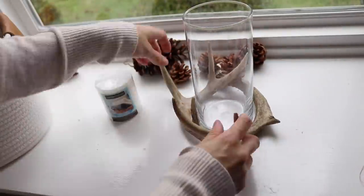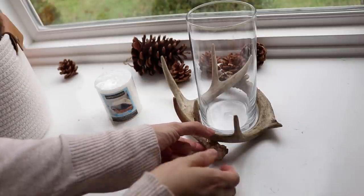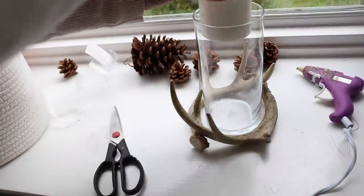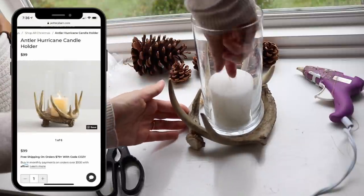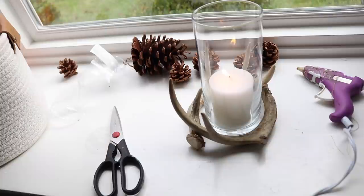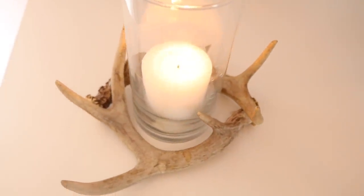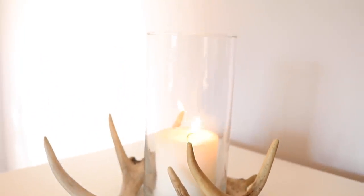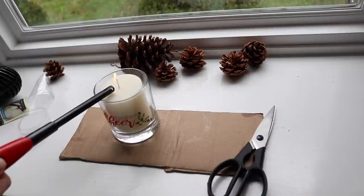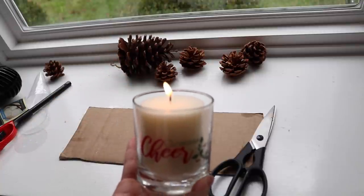My father-in-law Brad was so sweet and mailed me an entire box of antlers because he's always outside and found them. All I'm doing is hot gluing two ends together to give a nice secure hold around a hurricane base to replicate what I saw on Pottery Barn's website, and then placing a Dollar Tree candle inside the hurricane base. They're charging about $99 for something that looks pretty similar to this, which is crazy because you can literally get this for under $2. I also found a little drinking glass that says 'Christmas Cheer' from Dollar Tree, placed a candle in it near one of the antlers, and you could make a beautiful vignette or tablescape using several of these little candles with antlers.